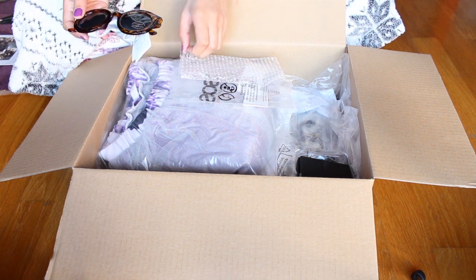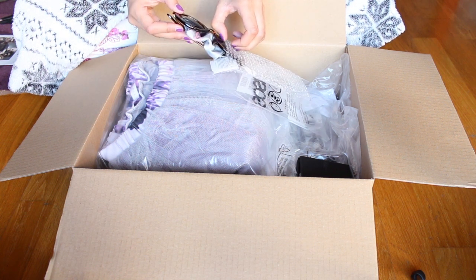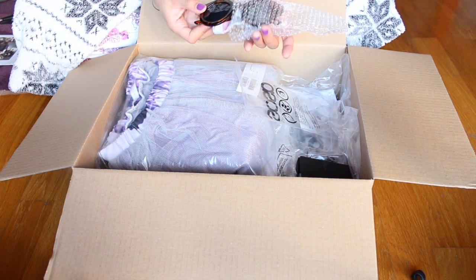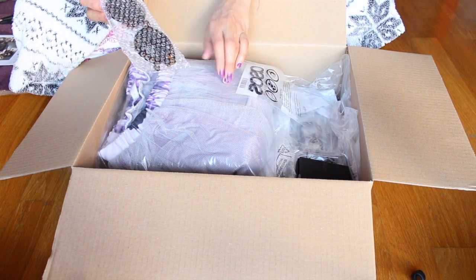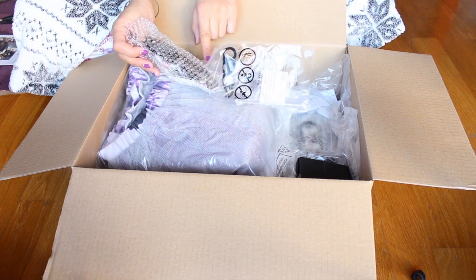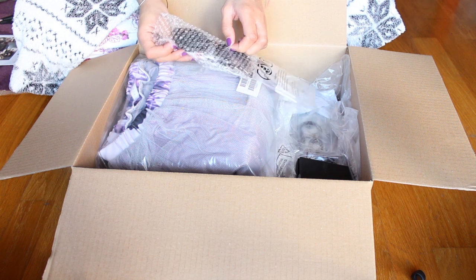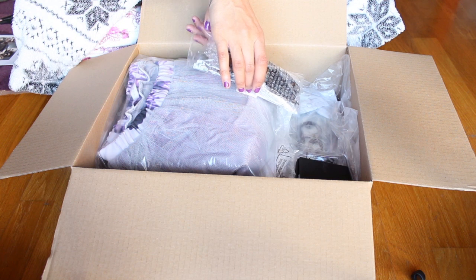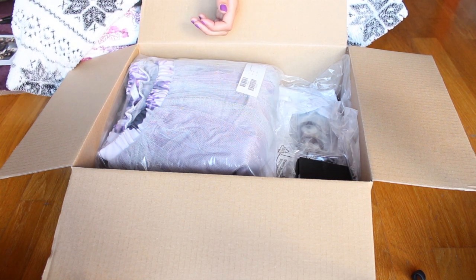I wasn't repackaging everything because before I try it on I don't know whether I'm going to keep it. I don't want to forget what goes in which bag — it's probably a little bit too specific, but that's me.